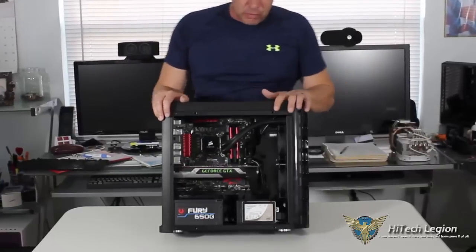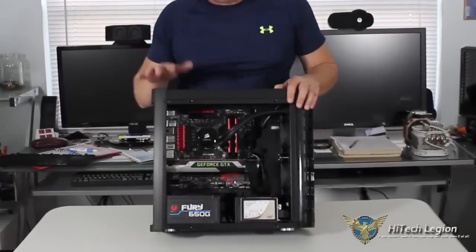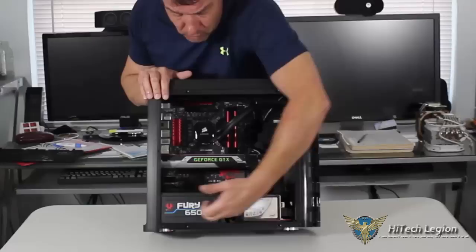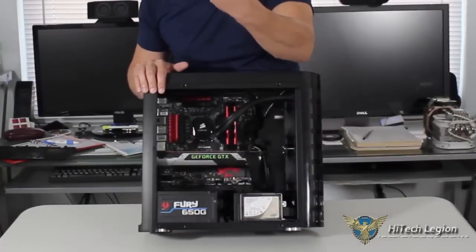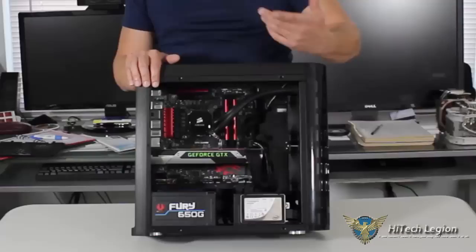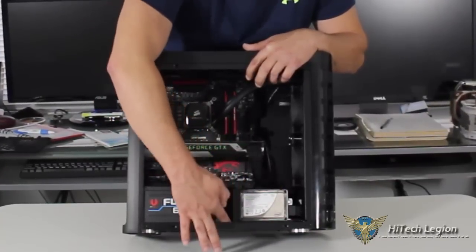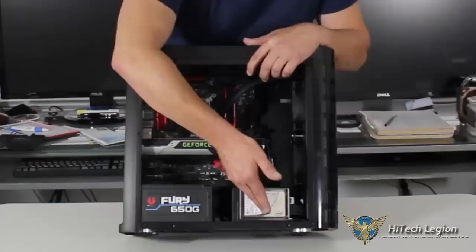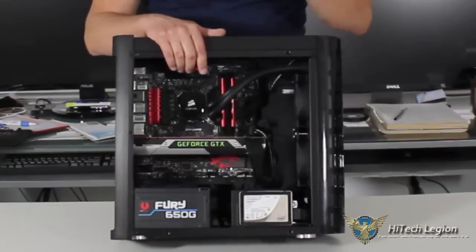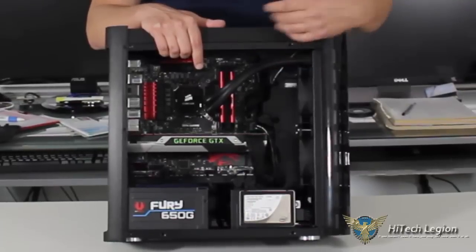Where I had my problems with this case was the power supply. The largest power supply you're going to be able to fit in here is 180 millimeters. This one is just about 180 millimeters, and I have about two fingers' length of clearance over here. Because I have a hard drive on the bottom, I need to connect the SATA cable and SATA power cable. If you're going to use a full-size hard drive on the bottom, you're going to need to put the hard drive in and make sure the power supply is actually out in order to plug in your SATA connector and SATA power, because there's not enough room to get your fingers in there.